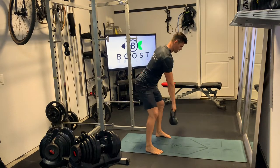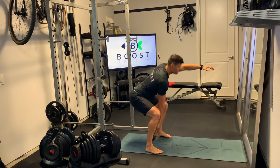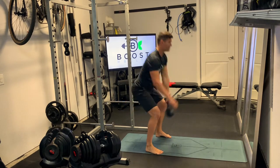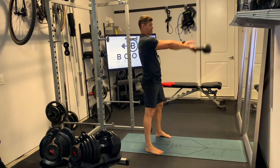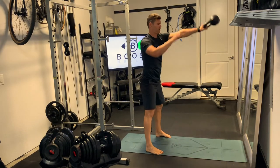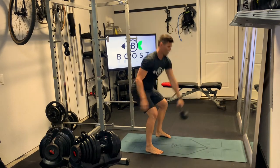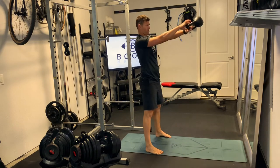You can also do switches at the top. You can do a whole set with one arm and then switch to the other side, or you can switch at the top — going from the right hand to the left hand. It takes a little coordination but it's not that difficult. Still being explosive, we're bringing that kettlebell through the legs, keeping that back nice and flat, driving those feet through the ground, and exploding through the top.